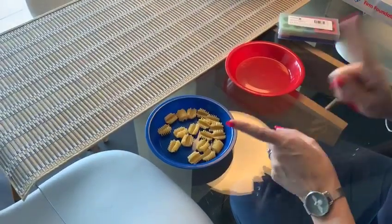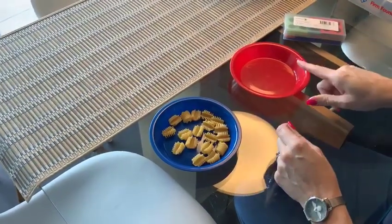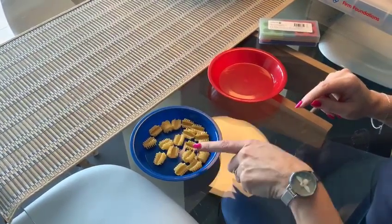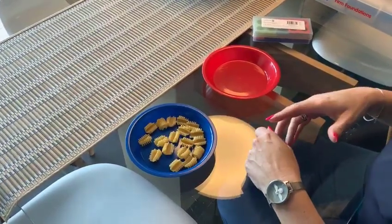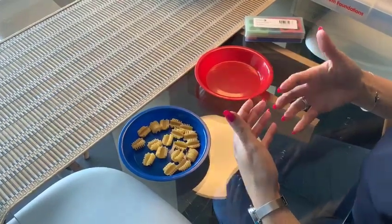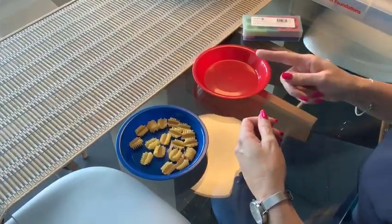So as you can see, we've got two bowls — one with some pasta shapes in and an empty bowl. The first question would be how many pasta shapes are in the bowl, so we're inviting children to estimate. Once we have an estimation, say 16, then we're going to check our estimation with counting.